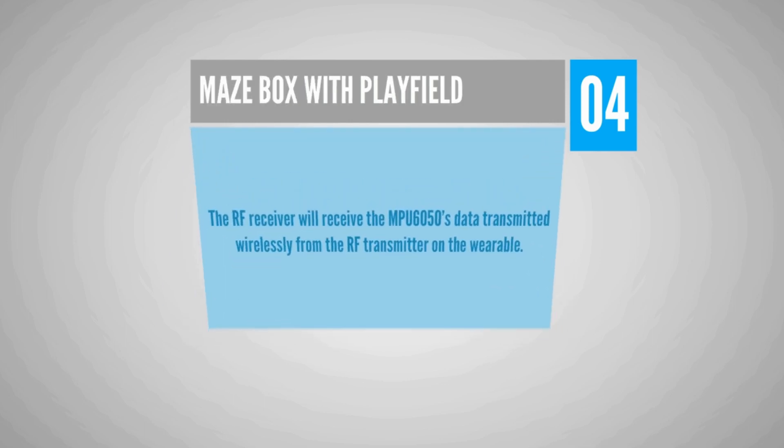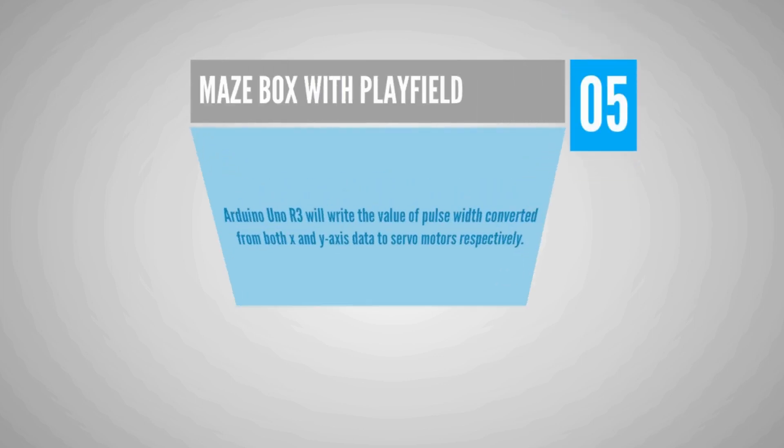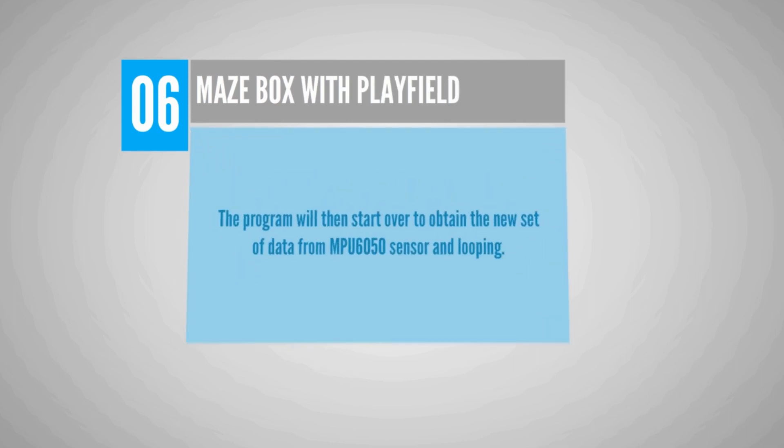The RF receiver on the maze box receives the MPU6050 data transmitted wirelessly from the RF transmitter on the wearable. The Arduino Uno R3 writes the pulse width values converted from both the X and Y axis data to the servo motors respectively. The program then loops to obtain a new set of data from the MPU6050 sensor continuously.